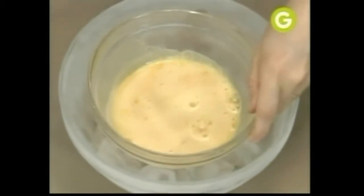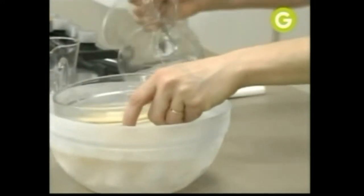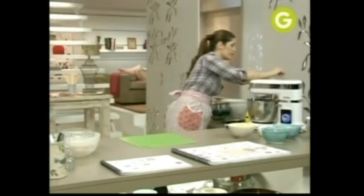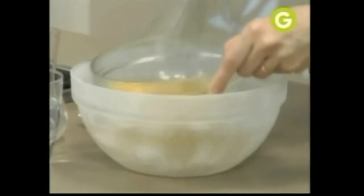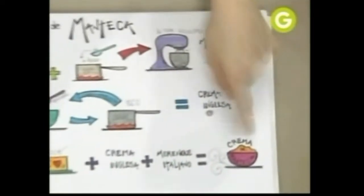Me voy al freezer a buscar el hielo para ponerla a baño María invertido. Pongo mi crema inglesa y la dejo acá que se vaya enfriando. Manteca más crema inglesa más merengue italiano, igual crema de manteca. Vamos a unir todos los ingredientes.